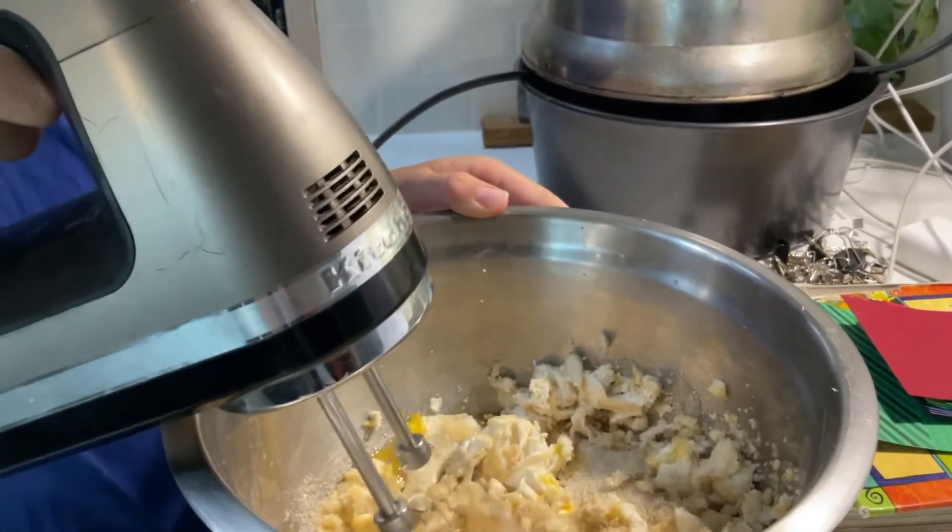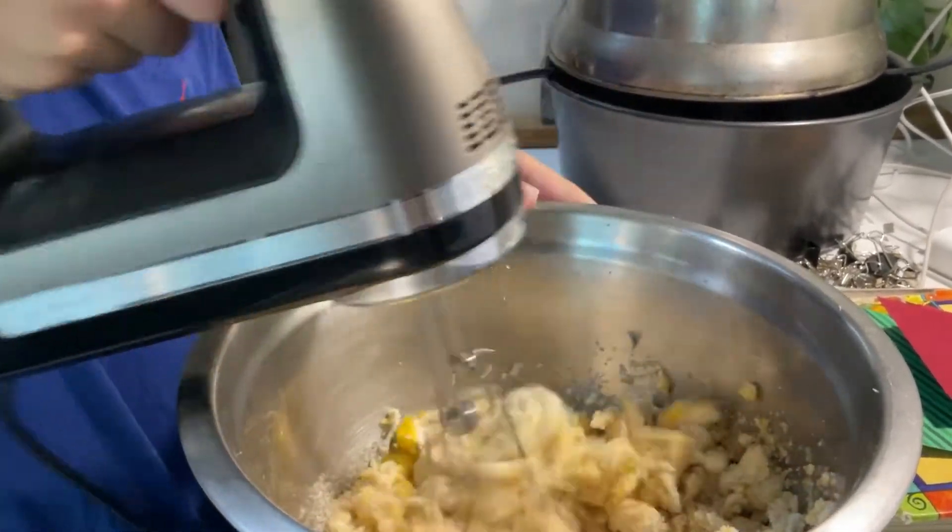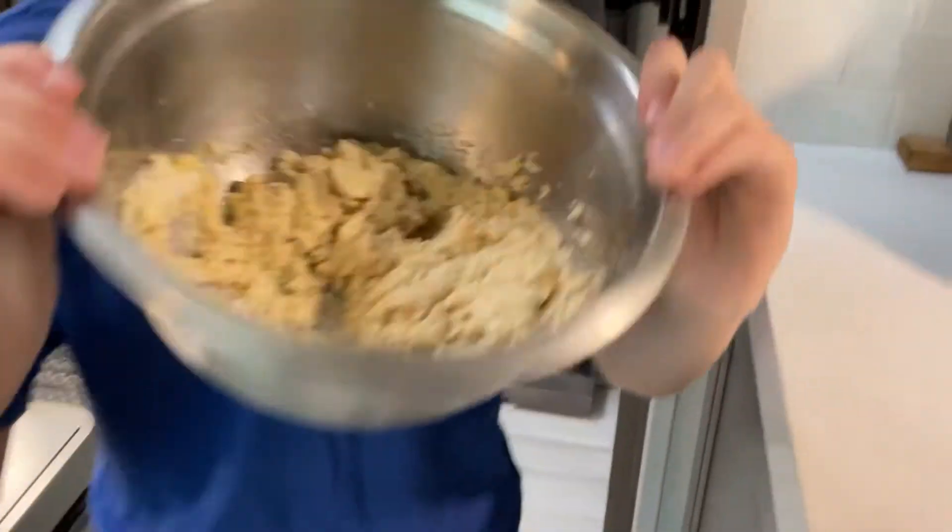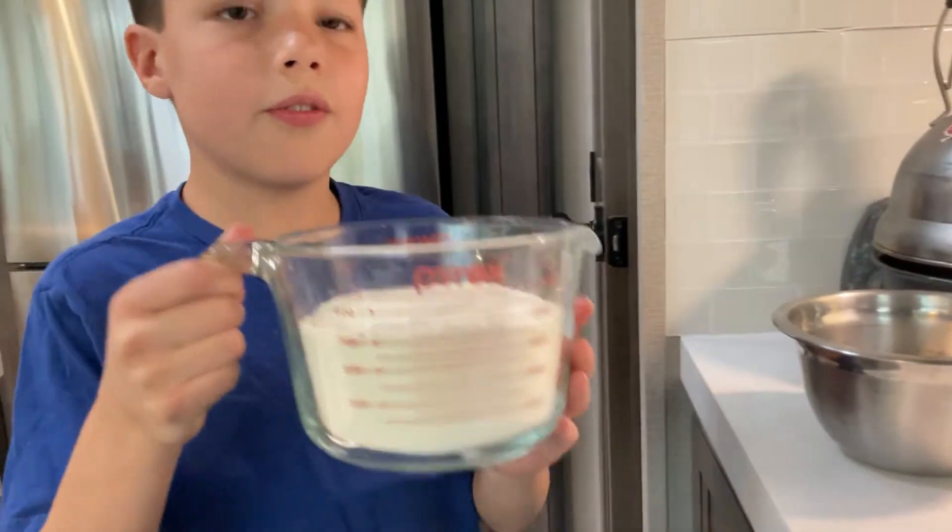Now turn it down until it looks like this. Now we put three cups of flour in.